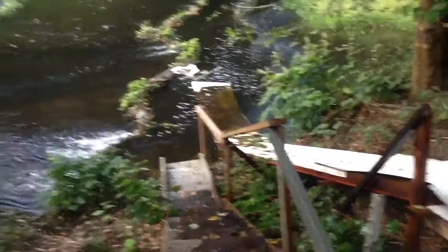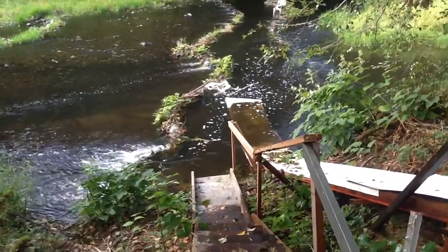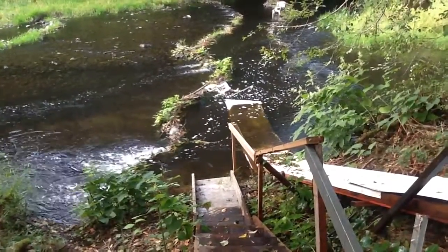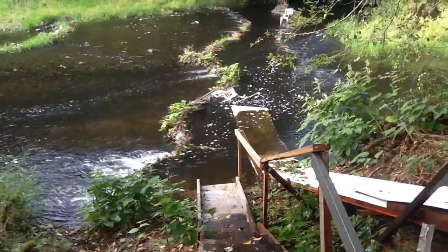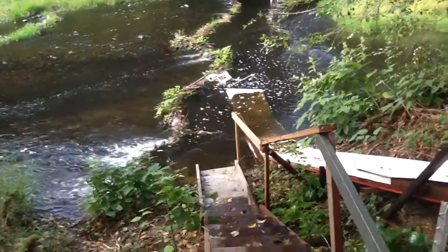This is my slide at the bottom. It's kind of green now because it hasn't been used much and there's algae growth. The bottom is a hinge — the last 6 feet — using a rope. So when you land on it, it pushes down and slows you down.